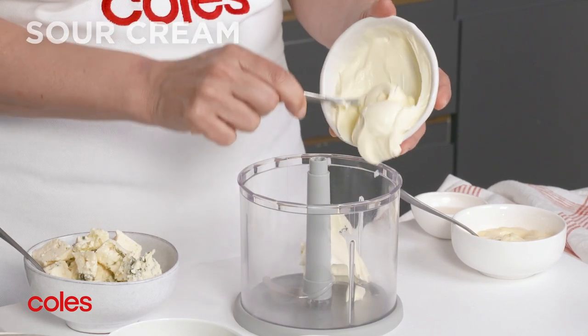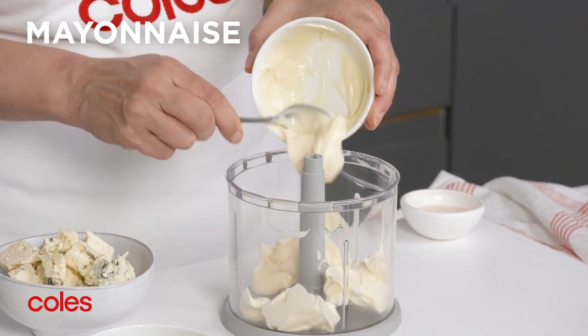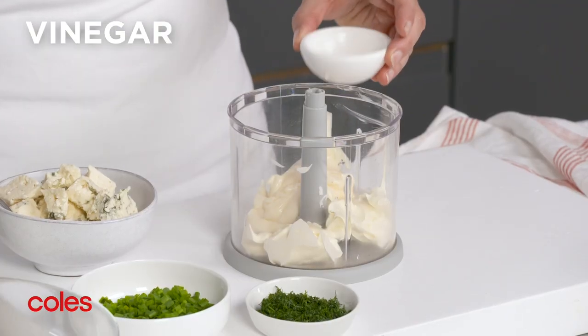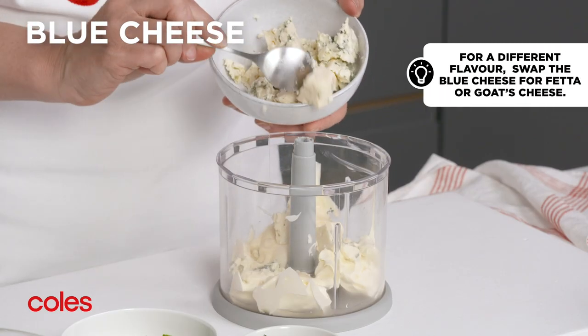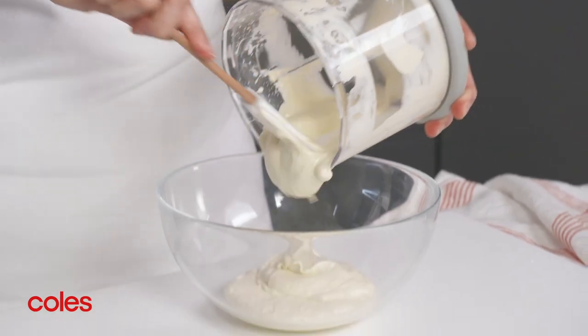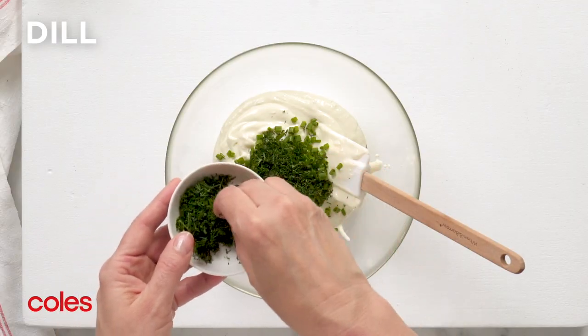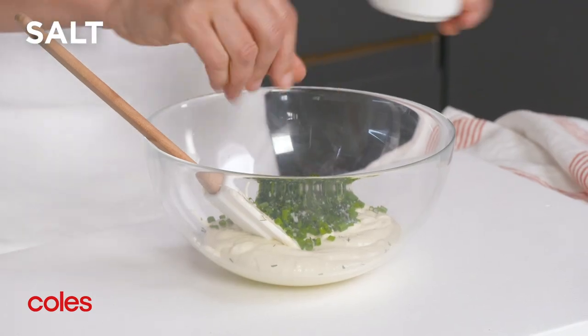Meanwhile, to make the dressing, place the sour cream, mayonnaise, vinegar and half the blue cheese in a food processor and process until smooth. Transfer the mixture to a bowl and stir in half the chives and half the dill. Then season with salt and pepper.